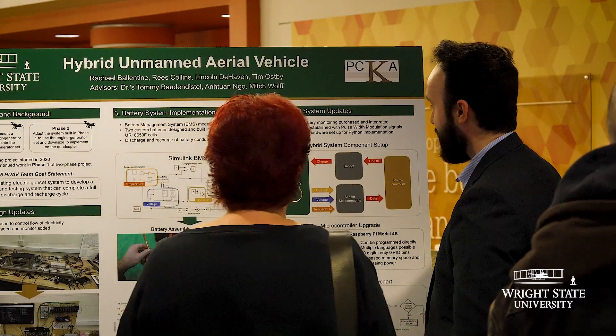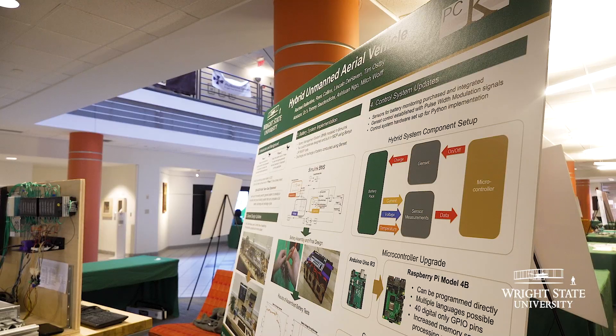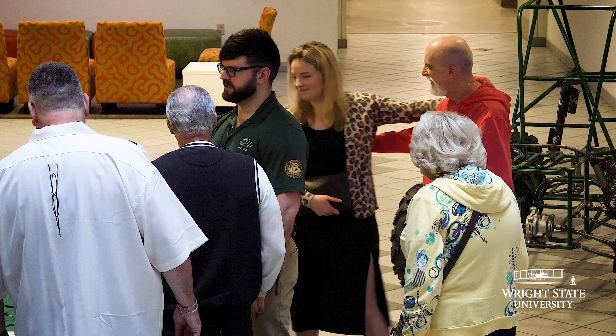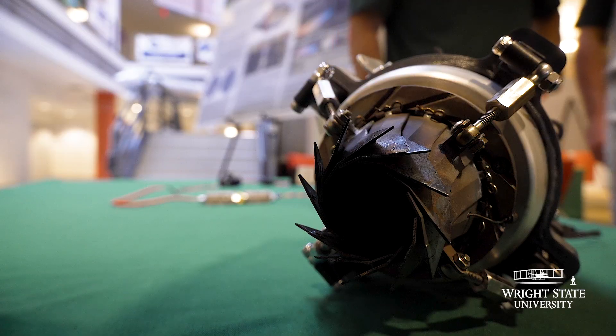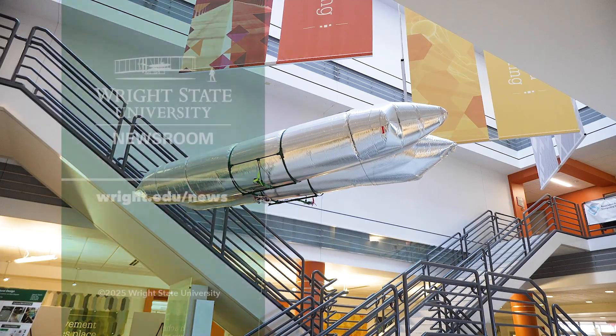You don't get to just show what you've learned in the classroom, but you also get to show off your creative problem solving — all of the hiccups you had along the way, how you built on those ideas, what did work and what didn't work, and you get to bring that all together into a final piece.